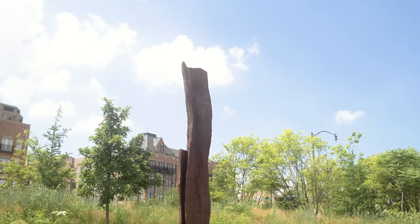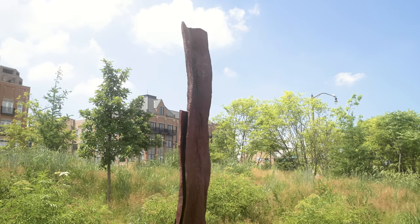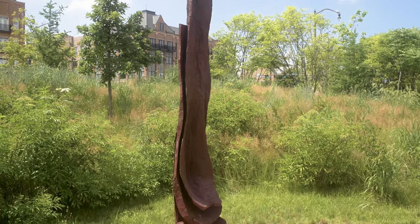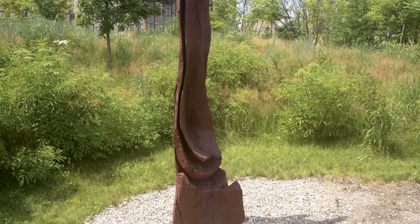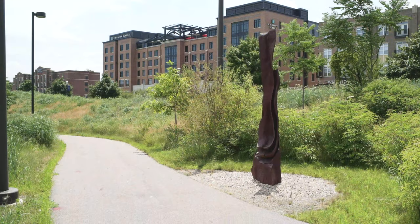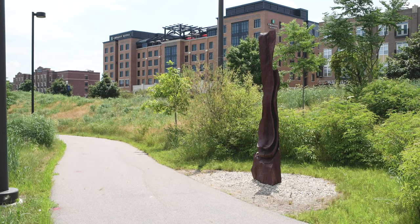For the last four decades, David Nash has been one of the most important British sculptors working on the international scene. In particular, Nash's repertoire has been based around his work with the natural world, specifically the use of trees.